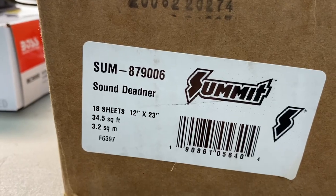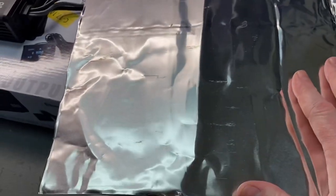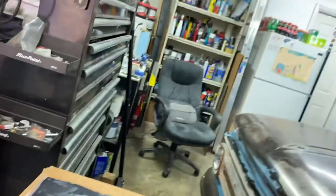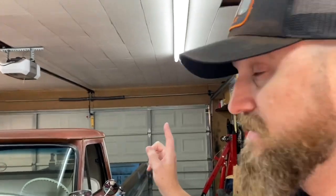The sound deadener is made in the USA, which I like. It's more universal because they do make kits that fit specific vehicles like a Camaro, Chevelle, Mustang, or truck. However, I've got some metal work I need to do in the future, so I didn't want to get an expensive kit until all that metal work's done. We'll lay everything out once we get the seat and floor mat out, spread it all around and see how much of the cab we can cover to help with vibrations and quieting it down inside.